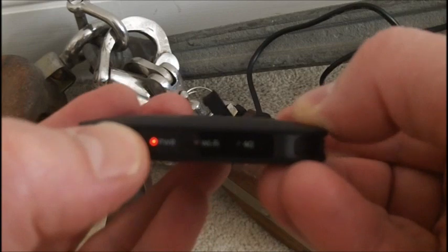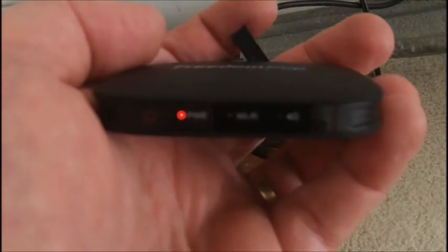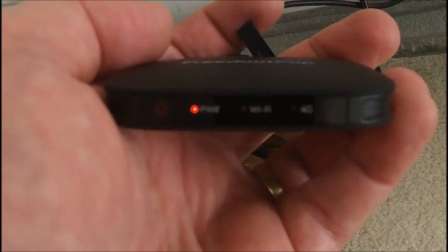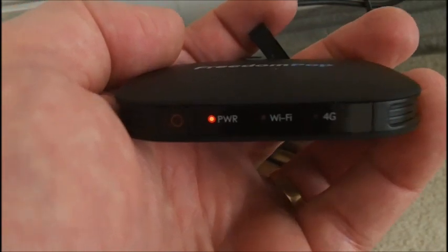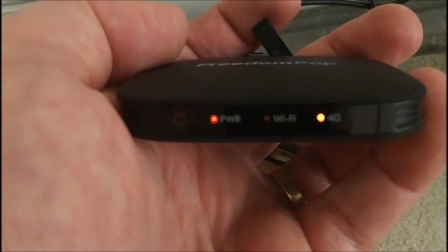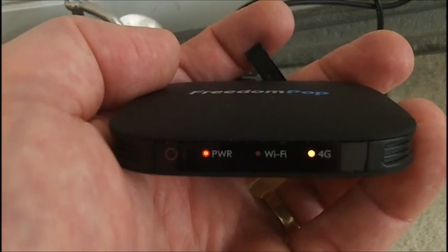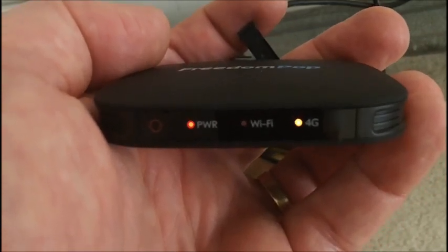Let's turn the power on and see what happens — if we've got any 4G signal. You have to hold the button in. The 4G light is blinking red, now going to blue, and the Wi-Fi is blinking green. Now we're blinking blue, and now solid amber on the 4G. I assume the green Wi-Fi light will stay that way until I register the device to a computer.